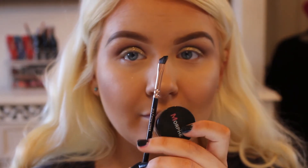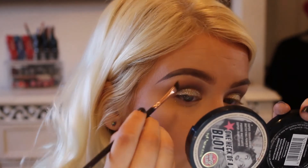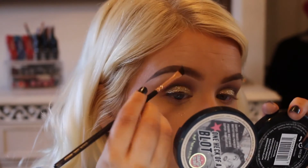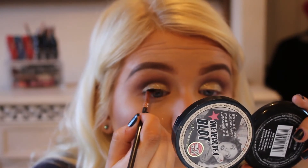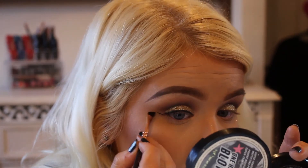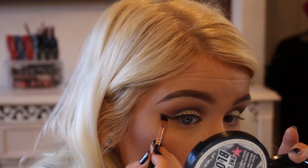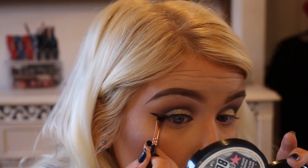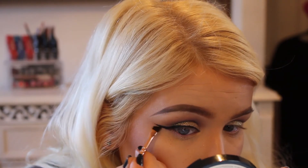Then I'm taking the Morphe Brushes Slate Gel Liner and the Wing Liner Brush from Zoeva. I'm just going to line my lash line and then wing it out. As always, when you have tiny eyes like me, wing liner is your best friend. So we're just winging it out, following on from the bottom lash line and then just connecting it. Favourite brush, favourite gel eyeliner. Then we're just tapering off the end.